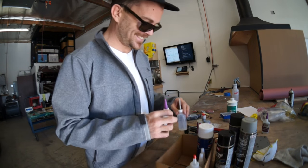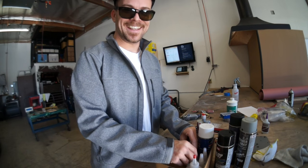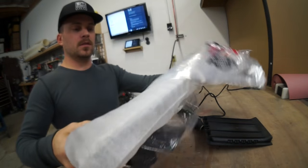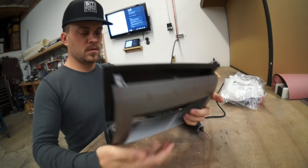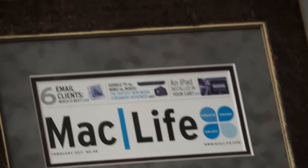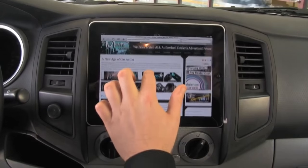Hey guys. Today I'm going to be working on an iPad install for a Toyota Tacoma dash. This is another one of the pre-made dash bezels that I've been selling off my website. I like doing these dash mods because I used to have a Tacoma, which was the first vehicle to ever have an iPad installed in the dash. The day the first original iPad came out, we ran down and bought one and put it in my Tacoma and put it on YouTube to make sure we were the first ones to ever put an iPad in a car.